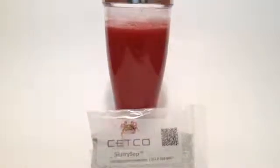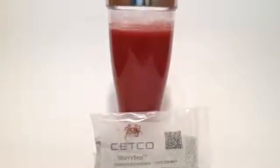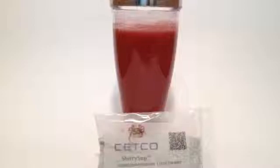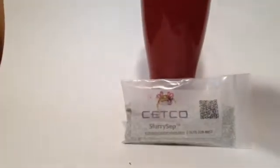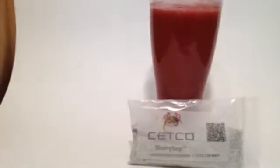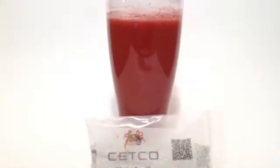This is an example of pigmented concrete washout — high pH with color pigment. We will be adding the Setco slurry separator and we will watch the flocculation action begin.